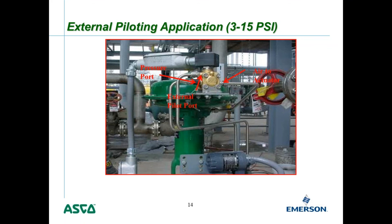This approach is useful when you want the modulating valve to also function as an emergency shutoff valve. In an emergency, de-energizing the solenoid valve quickly dumps air from a large actuator — much faster than doing it through a positioner or I-to-P converter. This dual use as a modulating valve and emergency shutoff is common in refineries and similar facilities.